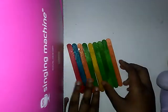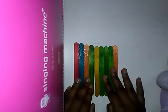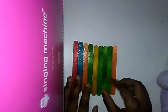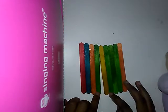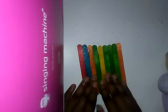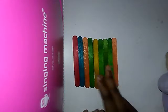All you need is popsicle sticks. You're gonna glue in the middle, and that's what I did. Then you want to put glue on the base all around so it can stay. Mine is one apart, and then just let that dry for 24 hours.